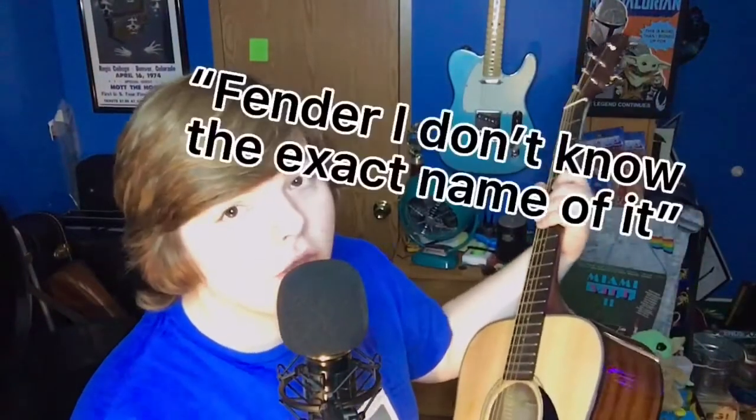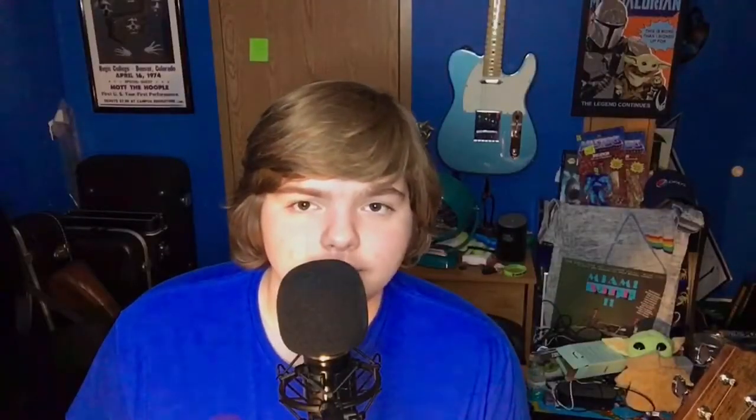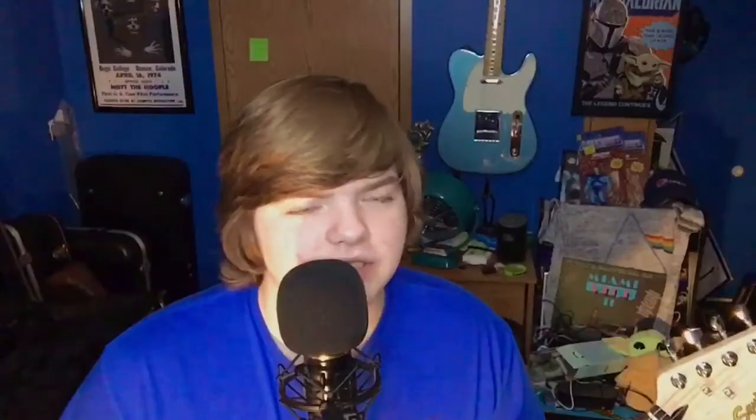Okay, so here's my first guitar. It is a Fender — I don't know the exact name of it. First guitar I've ever had. I kind of learned on this for the most part, until I got this next guitar, which I'm going to show you right now. Here's my next guitar. It is a Fender Squire Strat. This is when I really started to get into guitar. I know people say Squires are cheap, but I think it sounds pretty good actually.